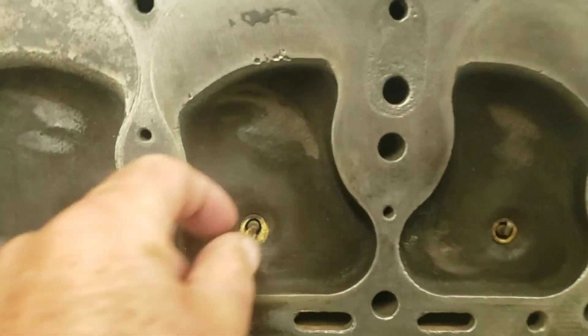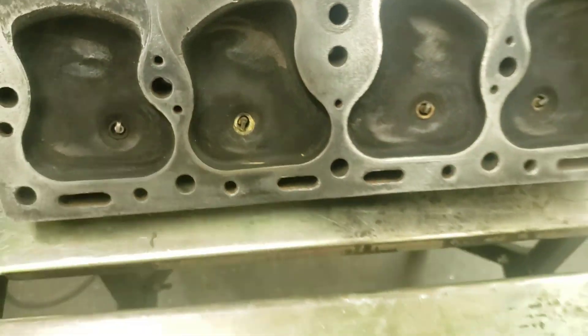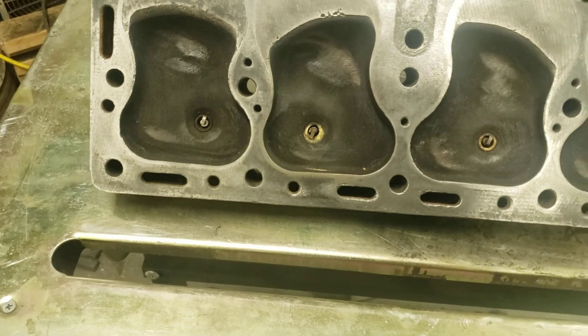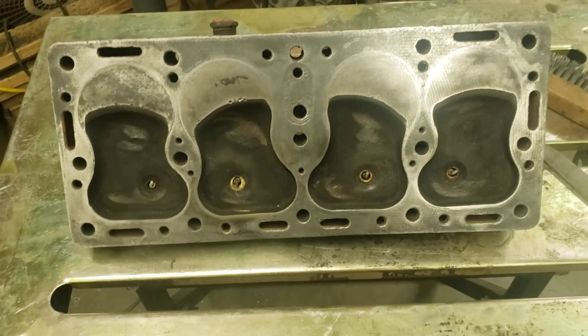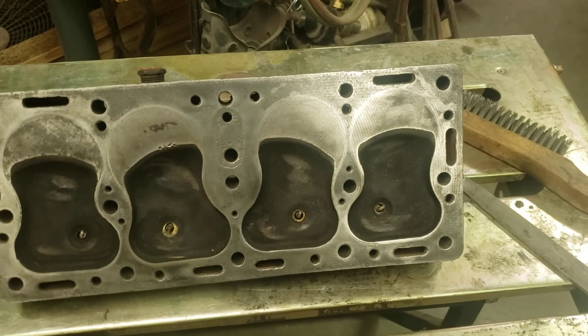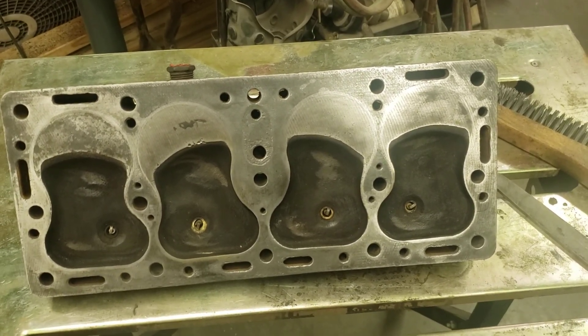I don't worry about spark plugs at this point because they're just there to seal those holes. We'll rattle can the block and everything, and then we can throw in a new set of plugs.